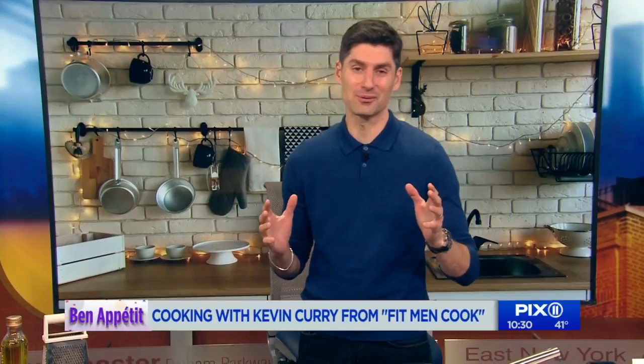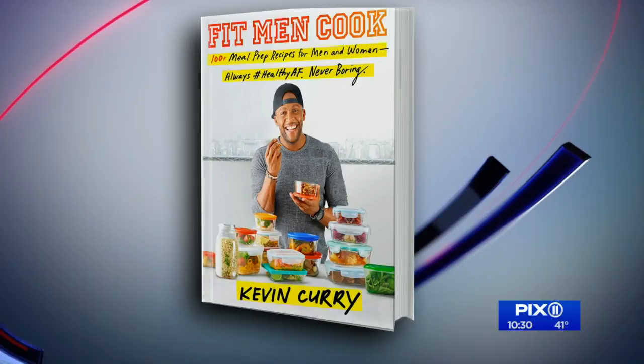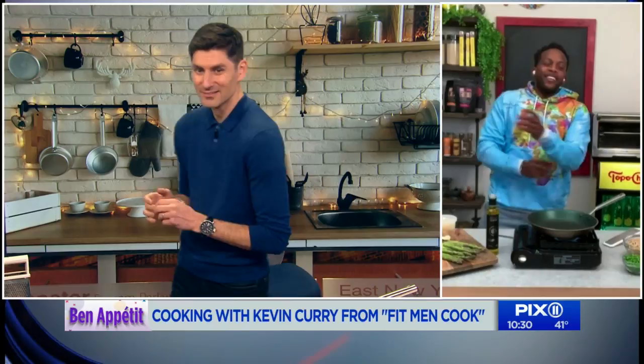Kevin Curry is his name. We hung out with him at the 9 a.m. hour. He's the man behind Fit Men Cook, which is an absolute powerhouse in the world of fitness and food. On Instagram he's got 1.6 million followers. There's a reason for that — this man makes healthy food delicious. Your kids will eat it. He is back with a very lovely dish, a creamy lemon pasta.